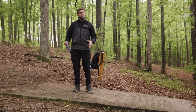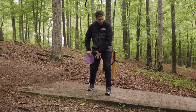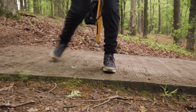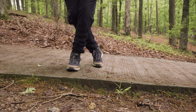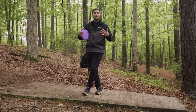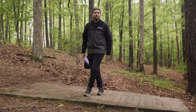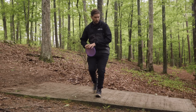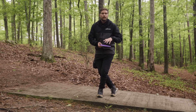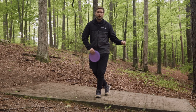Ideally, a good cross step — if you watch the best players in the world — is very quick, very perpendicular to your target, and on the toe. We do not want a cross step that falls back flat-footed because your weight will fall the wrong way. We're throwing over our front foot, not our back foot. A nice clean cross step, quick with your hand and disc balanced with it, sets you up for success on that final step.